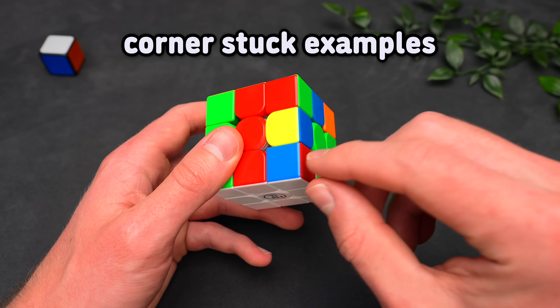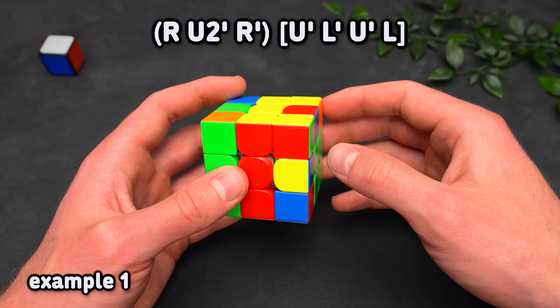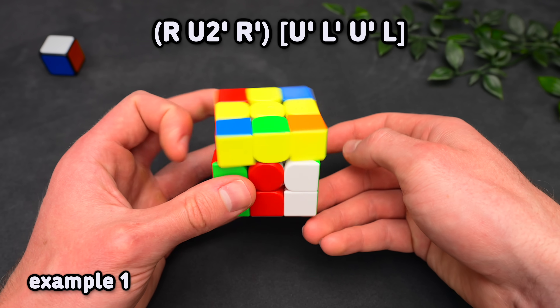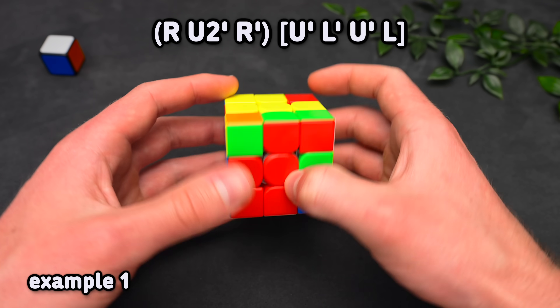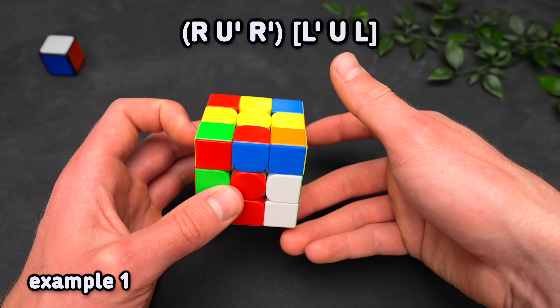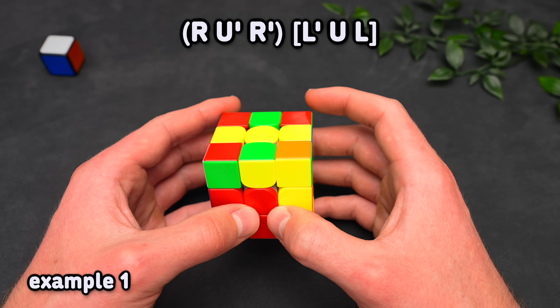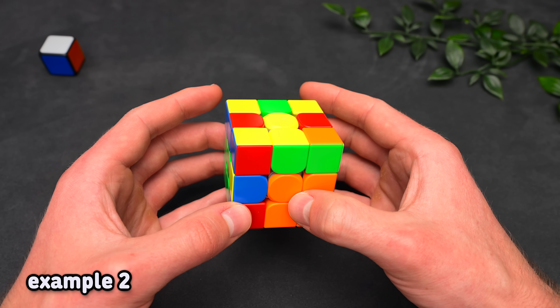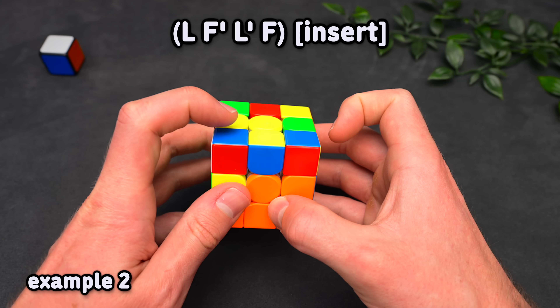Now here are some corner stuck examples. For the first case, we have different colors on top, so hide the edge, putting the corner into position, which forms a three-move insert. Alternatively, taking out the corner with the edge in a different position forms a pair, which you can just solve. For the second case, we have matching colors, so with the edge in the back, do a lefty sledge, which sets up a three-move insert.